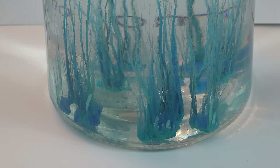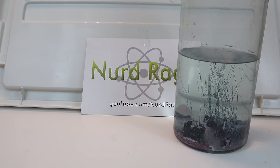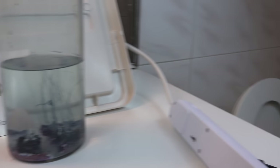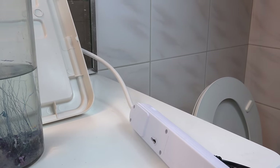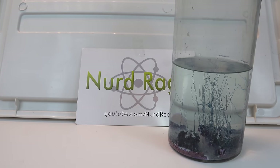Greetings fellow nerds. In this video we're going to do the famous chemical garden experiment. It's a nice beautiful experiment that can even be kept as a decoration or a centerpiece if you wish. Now apologies for the weird filming location and lighting. As you know I don't have a lab at the moment so I'm filming this in my bathroom — my toilet is over there. If you hear any flushing sounds you'll know why. Anyway, don't look at this as a disadvantage; at least now I'm forced to do more homemade chemistry that anyone can do even without a lab.